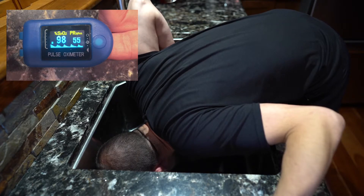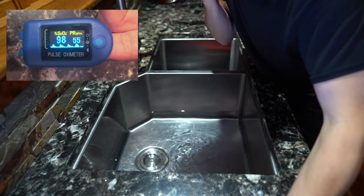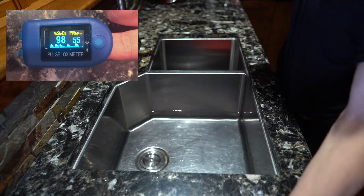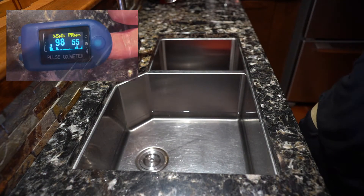Now what animals do this? This is something that we definitely see in dolphins and whales and otters and seals and things like that. It slows the heart rate down so you can conserve your oxygen when you're underwater.